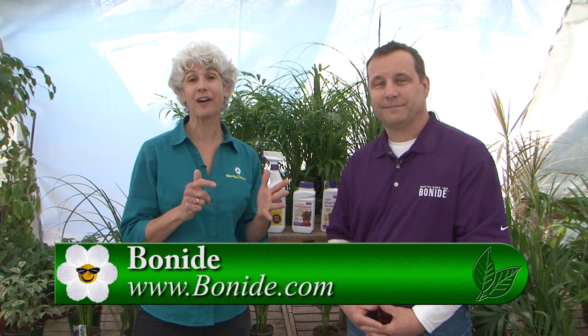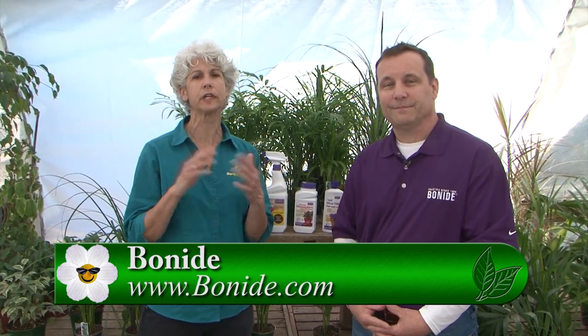Bon Aide has a wide range of products, even for house plants. If you have any questions, please go to Garden Time — we'll link you over to where you can find them — or you can come to Terra Gardens right here in Salem. Thanks so much Tom!